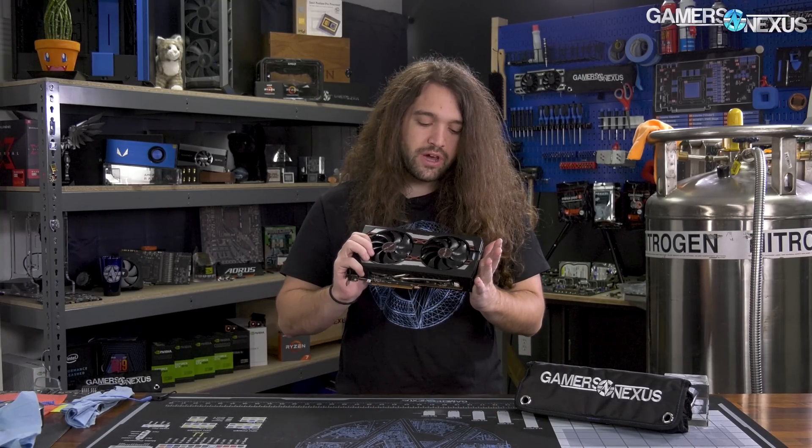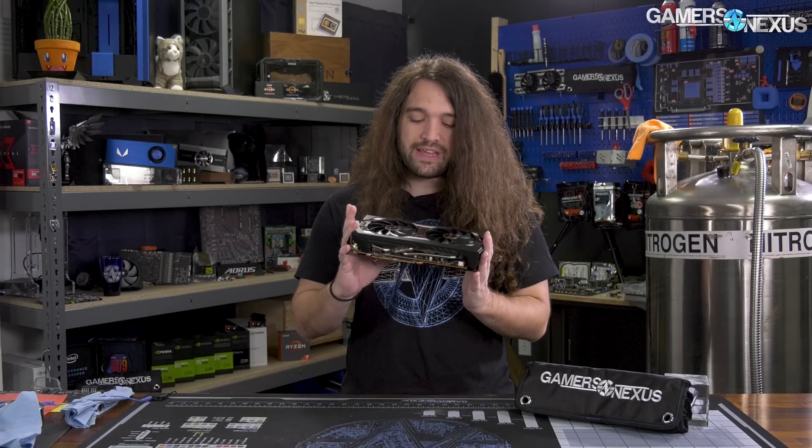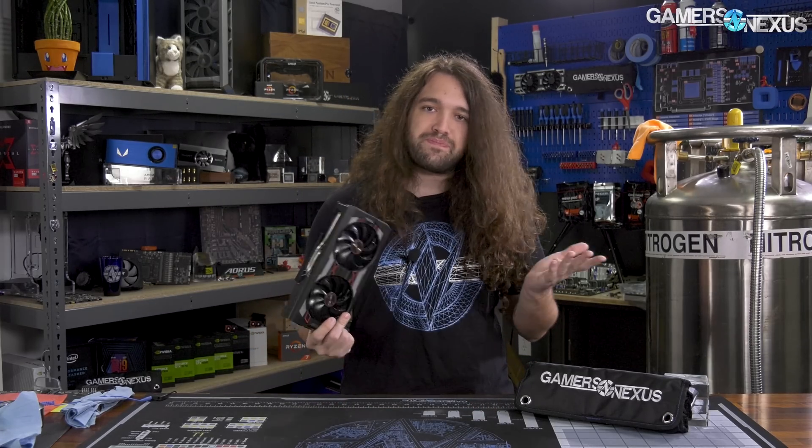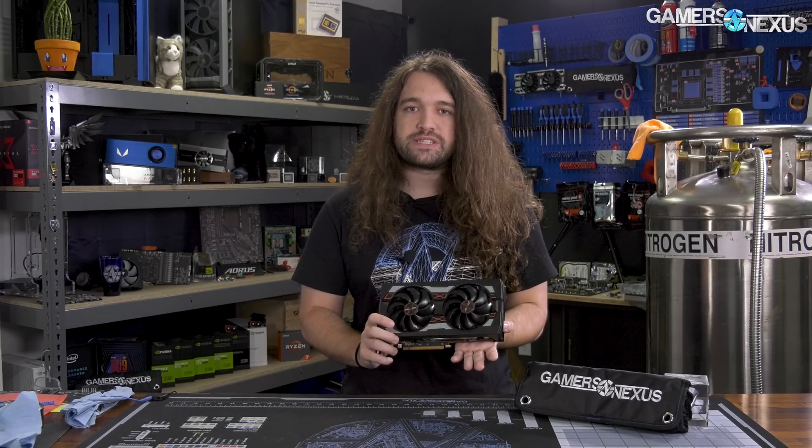Hey everyone. Today we are tearing down the Sapphire RX 5700 XT Pulse. This card got a pretty good review from us. In our review, we talked about how massively improved the cooler was over the reference design. The reference design ran something like 27 degrees warmer at 40 dBA just for the GPU edge temperature. It's not even counting the other components like the memory, which was borderline unsafe with the reference design at 40 dBA. So this was hugely improved.